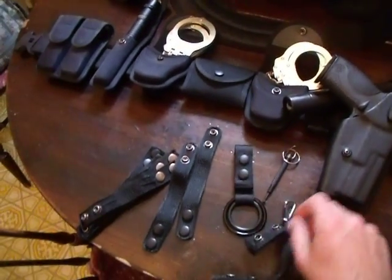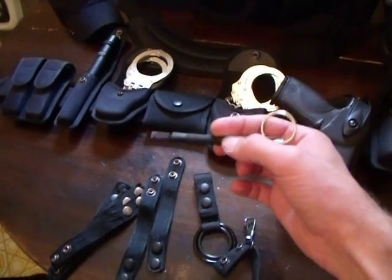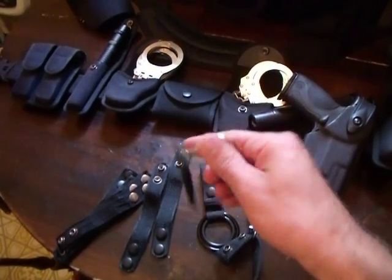I've had this for a while, but this holds the keys. Just a little Zack tool to open the handcuffs and keep your fingers at a safe distance — whether they have blood, feces, urine, anything like that.